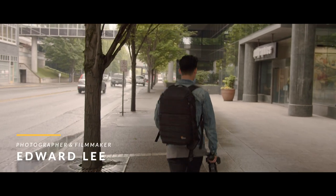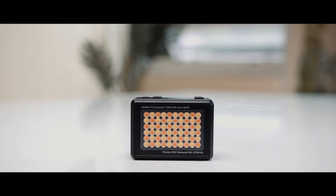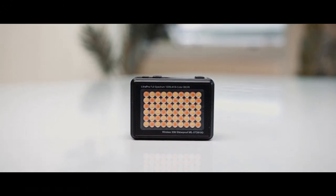My name is Edward Lee. I'm a photographer and filmmaker, and this is the Lytra Pro. Why should you care about this light? Let's dive into this full featured pocket size studio light.